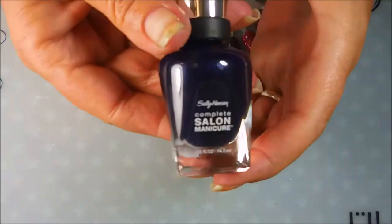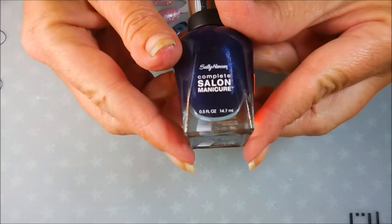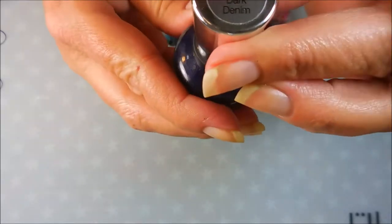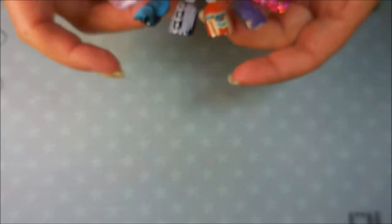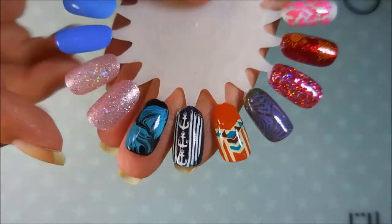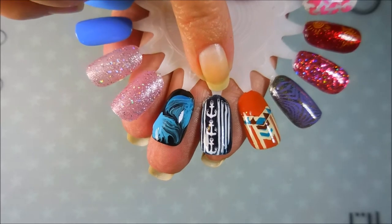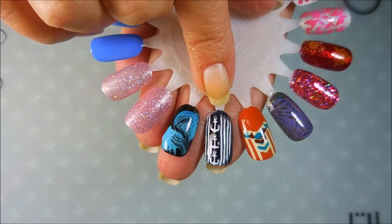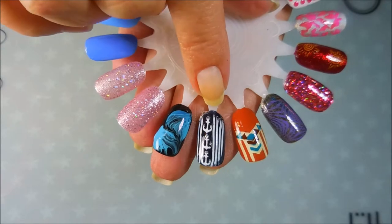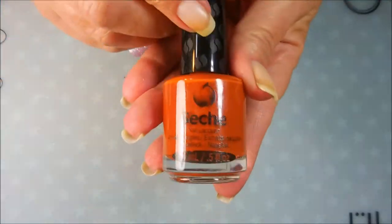My first choice is this dark, dark blue. It's a Sally Hansen Complete Salon Manicure and the color is Dark Denim. The reason I picked this one is because I believe it is just such a perfect base for doing nautical manicures. I've made a decal in white — you could do it in gold or a mixture of both. Knotted ropes, anchors, life preservers — anything like that would look really cool, so that's why I picked a navy blue.